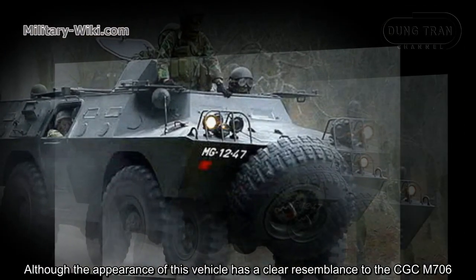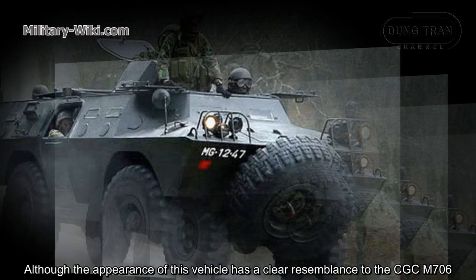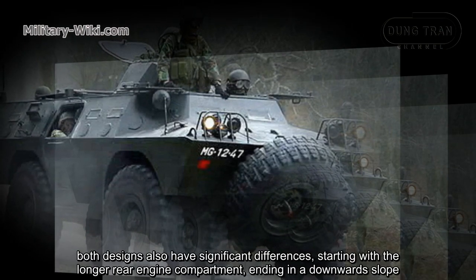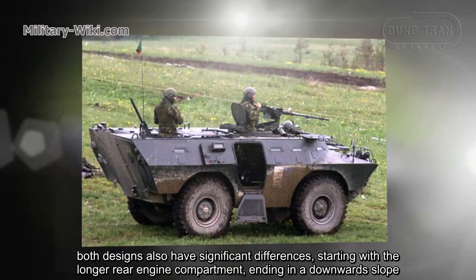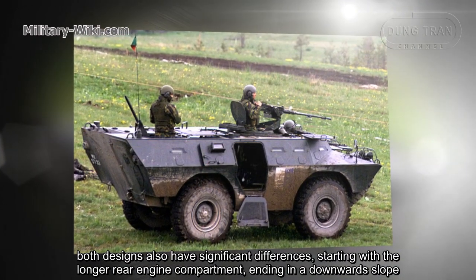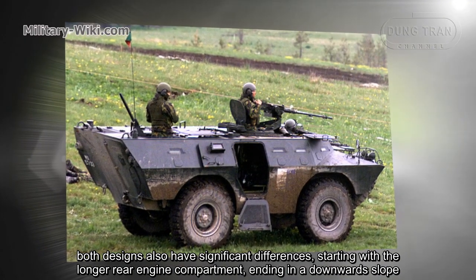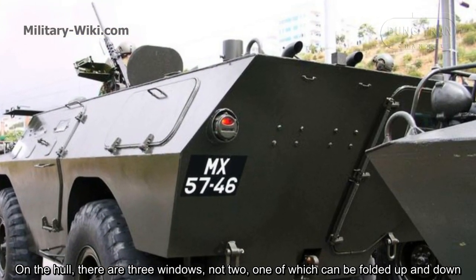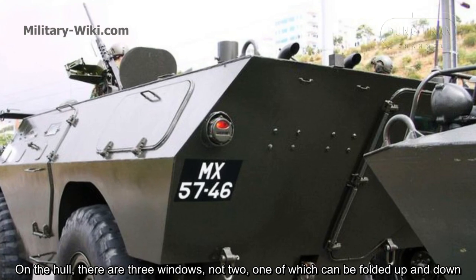Although the appearance of this vehicle has a clear resemblance to the Cadillac-Gage M706, both designs also have significant differences, starting with the longer rear engine compartment ending in a downward slope. On the hull, there are three windows, not two, one of which can be folded up and down.